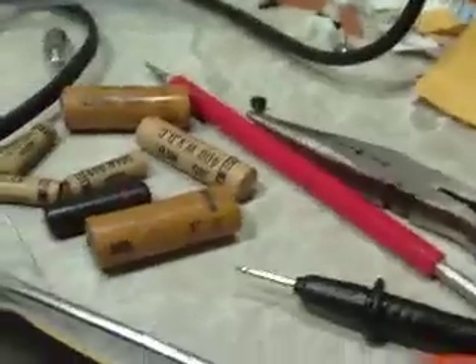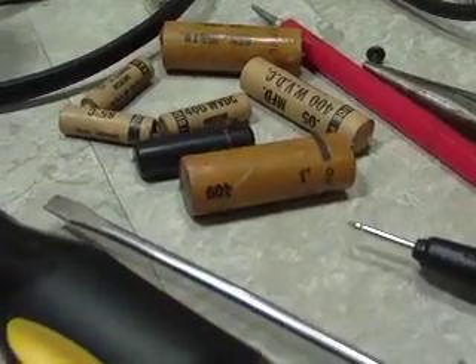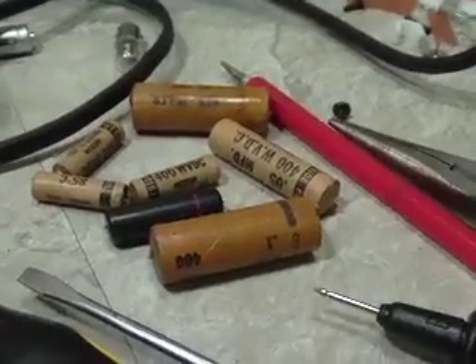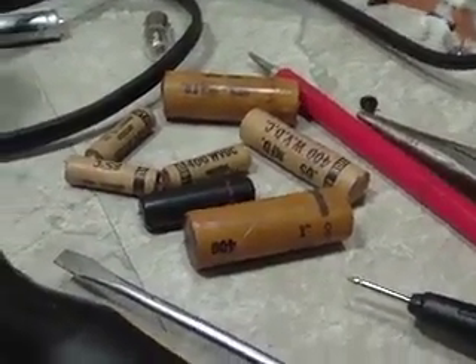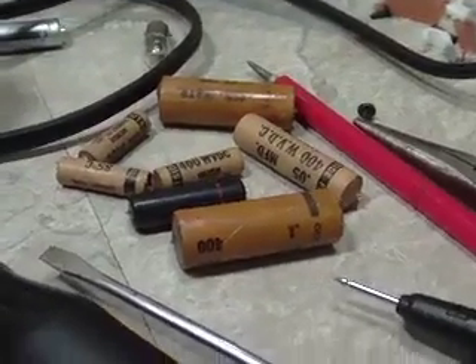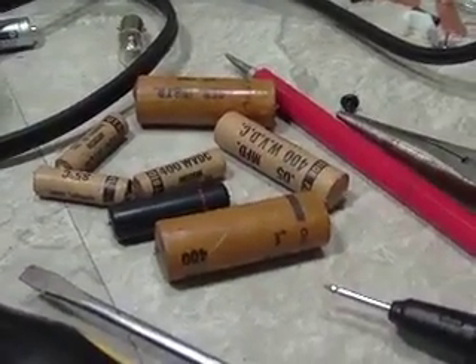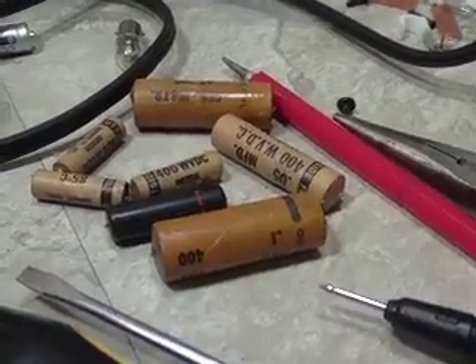I will have to recalibrate it once more after I replace everything — it's just recommended that you do that, so that will take place sometime in the future. Quick addition: those are the old caps that were in here, and I've never seen something come out of something this old and look that good. There's no leakage, no exploded ends, no wax melting. They're in perfect shape visually, though not necessarily electrically. Anyway, it's got new ones in it now.